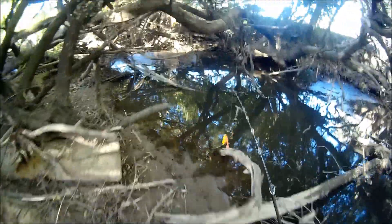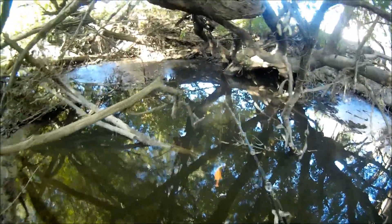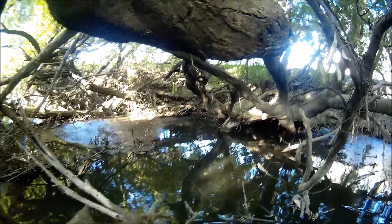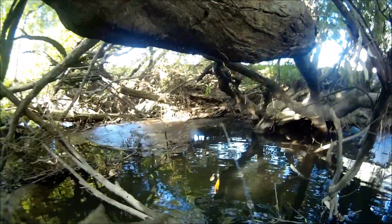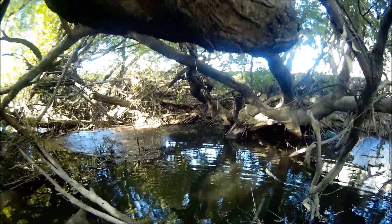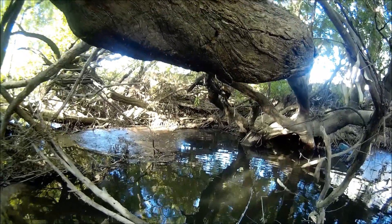I'm going to go in here and see if I can find old mate. I was using a surface popper in here last week when I missed this fish. I'm not going to let that sink too far, just straight up. A bit of pruning while I'm here — a bit of gardening. Nothing hit that on the sink.